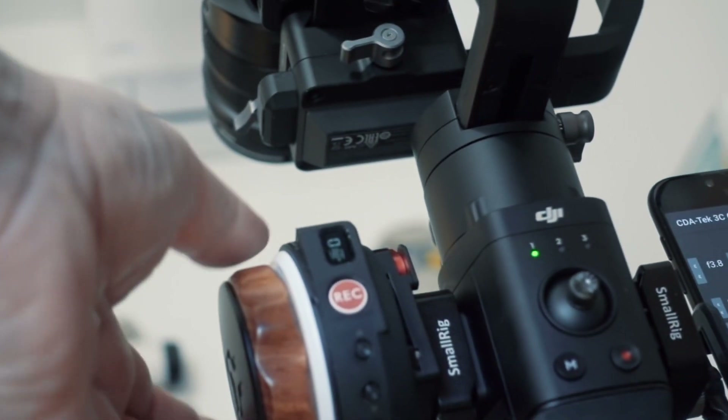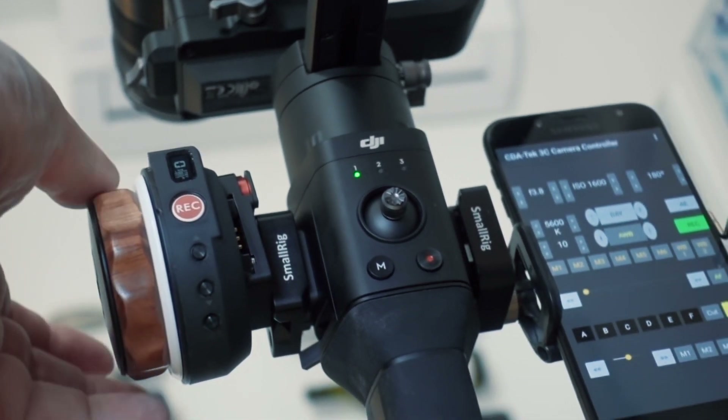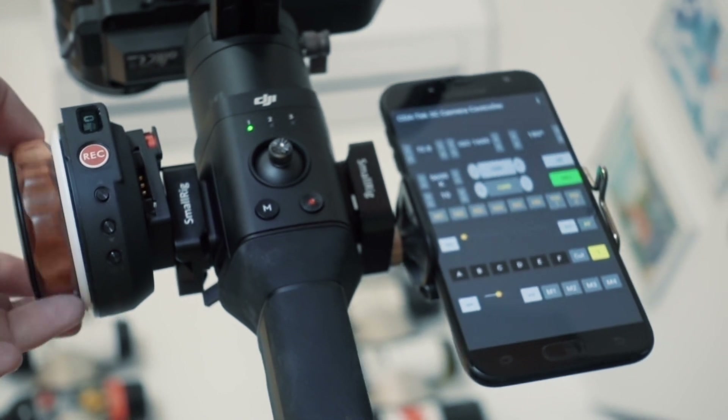As you no longer have to rig the camera to have remote focus control of these lenses, this reduction in overall form factor is particularly welcome when mounting the Pocket 4K on a gimbal.